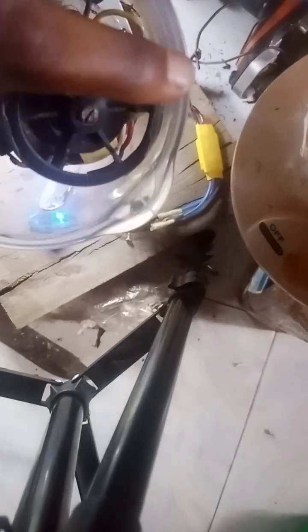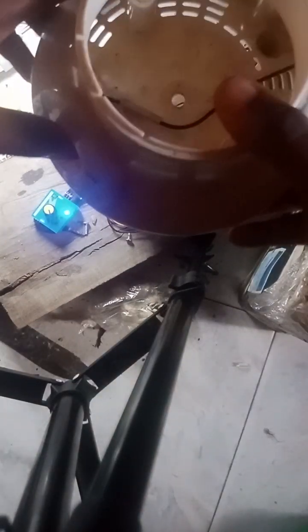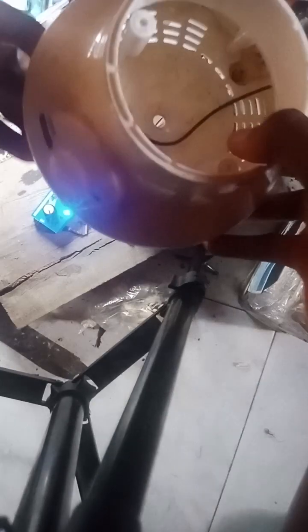In my country Nigeria, you can't get any blender for less than around 18,000 to 30,000 naira. So at a point I had a lot of broken ones. I'm an engineer — I tried repairing a lot of them but I couldn't do much. So today I'm going to teach you how you can turn your old blenders into something useful.